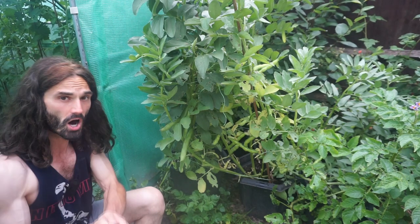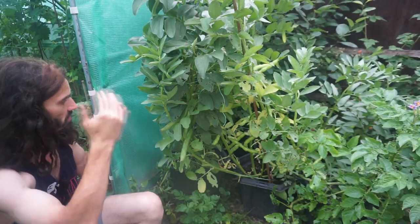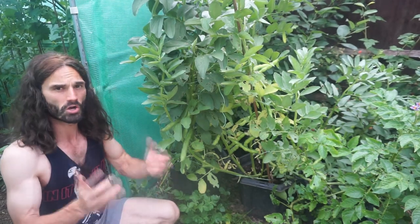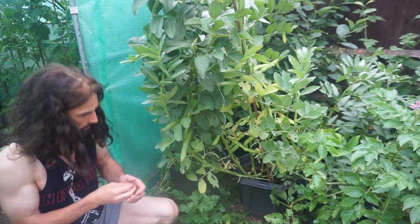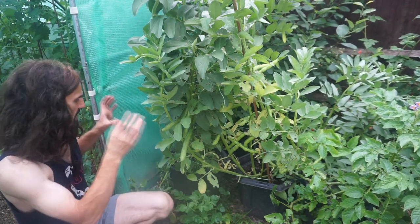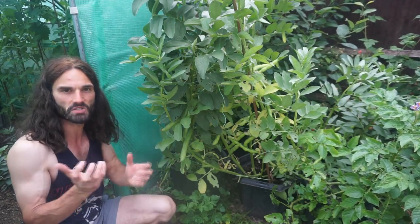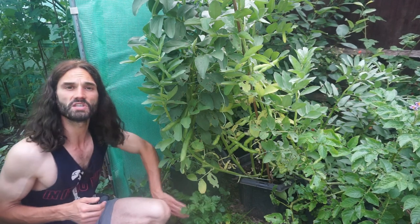By growing your broad beans in containers and pots, you can control the growing medium. Broad beans like a pH of about 6 to 7.5. If your garden or allotment soil is more acidic — say 4.5 to 5.5, ideal for blueberries but not broad beans — you can control the growing medium in your containers. Use homemade compost or something like Westland vegetable compost, and add some potting grit for good drainage. Broad beans do not like waterlogged conditions.